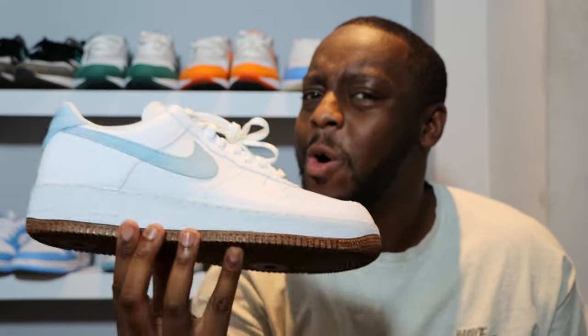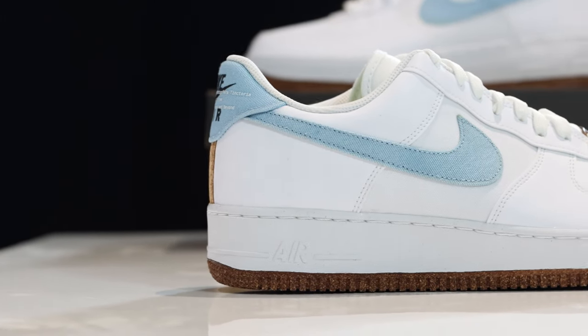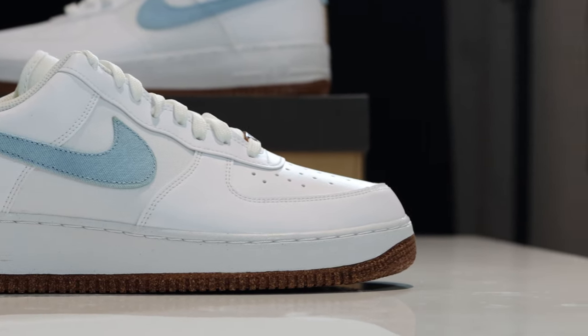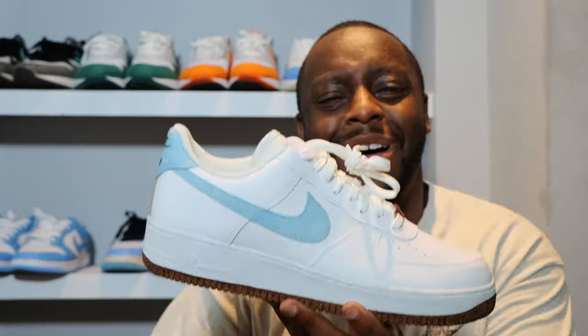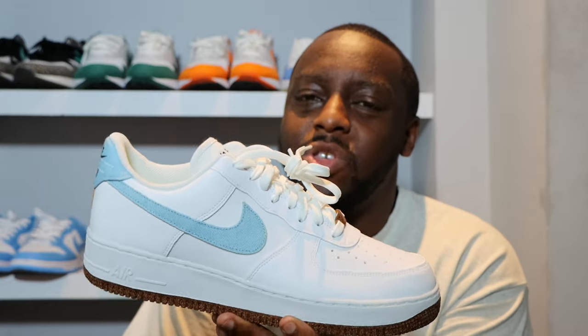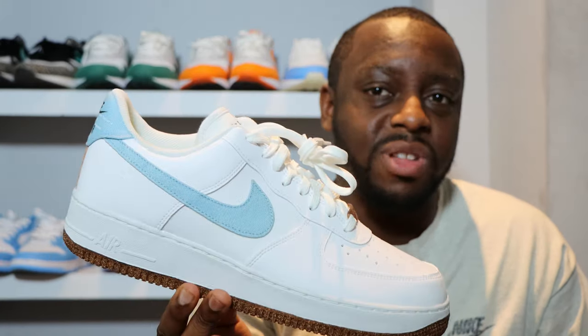What do you think of this shoe? I quite like these. The tongue detailing is very nice. This is the same detailing on the other colorways — the pomegranate and the black and gold one. I might try and get prepared to do a review on those. Purchase links are in the description. There are also women's releases — this is the men's release.